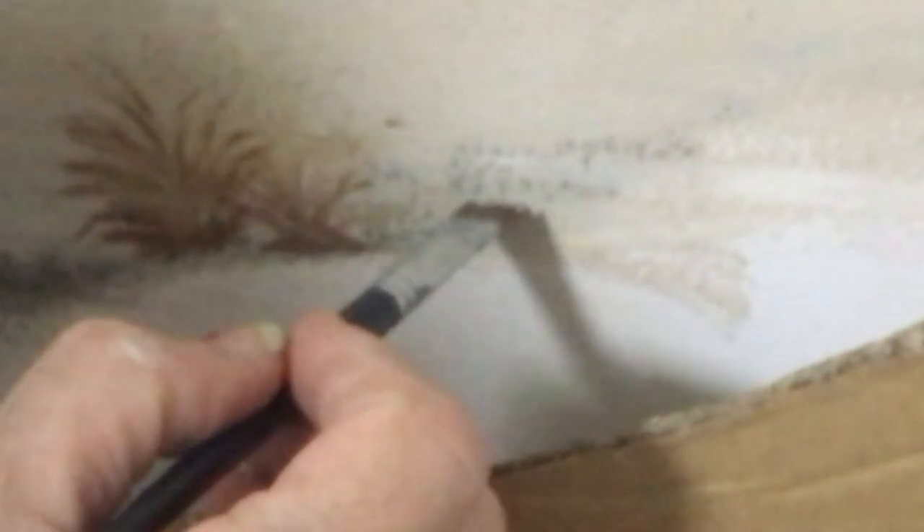I'm going to be using a combing brush to just get some really small, tiny pieces of grass going up here.